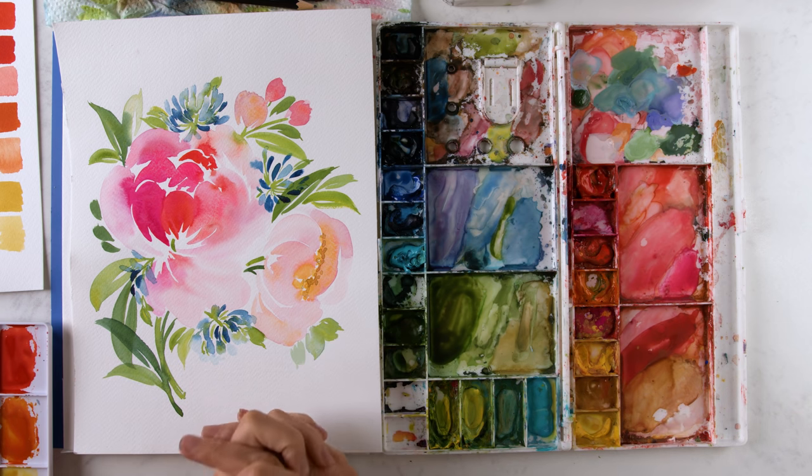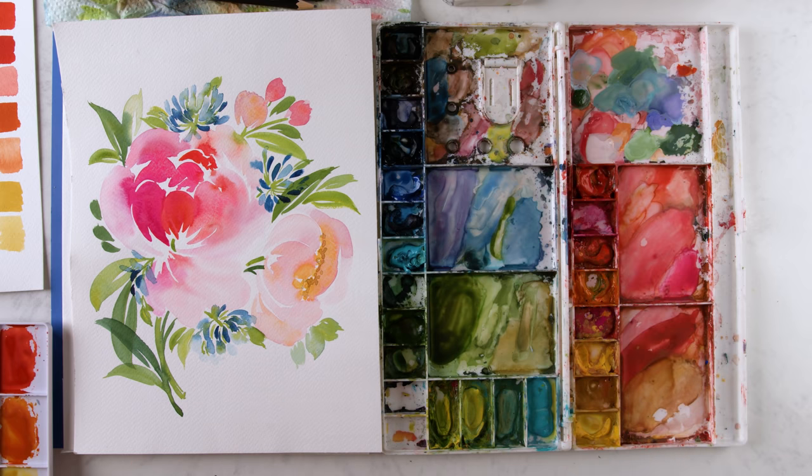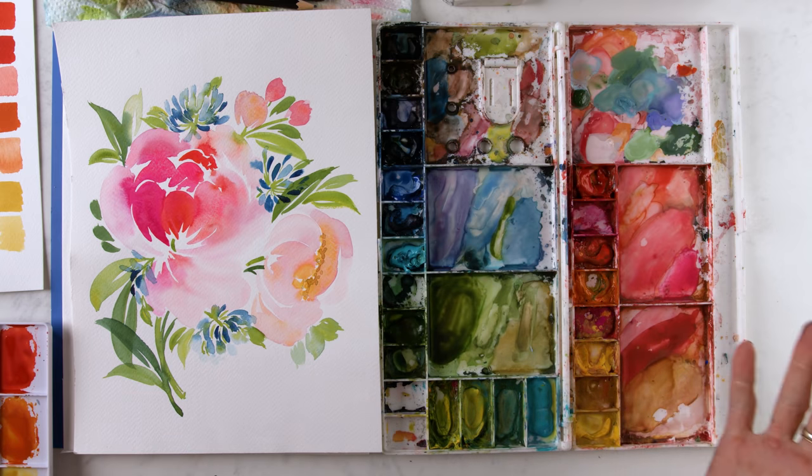I would go in the garage with her a lot of the times and help her create centerpieces or bouquets. She would teach me like, here's kind of how I want the organic tossed look for these bouquets. And it was always about S curve and C curve. That's how I came up with the S curve C curve thing for my composition.